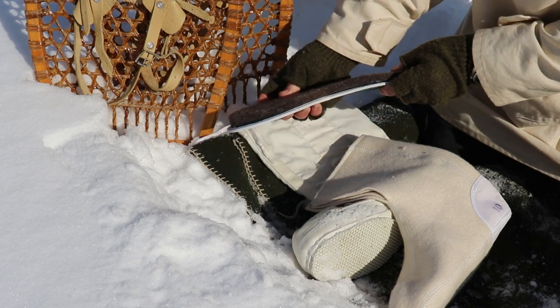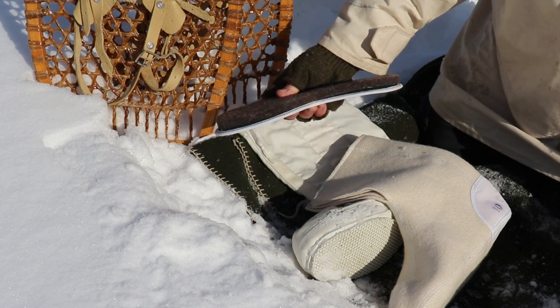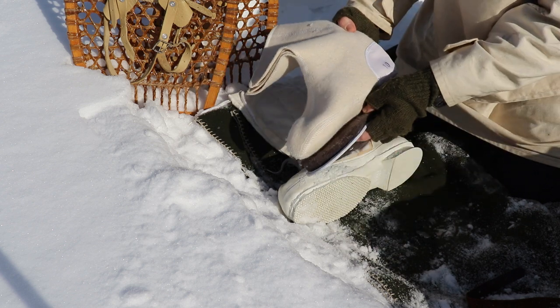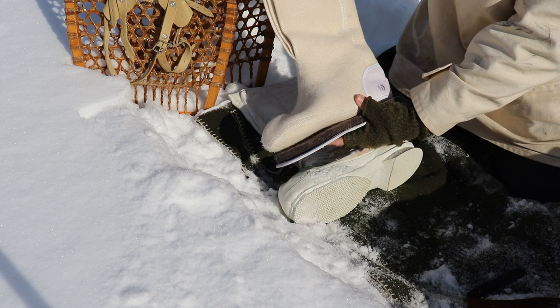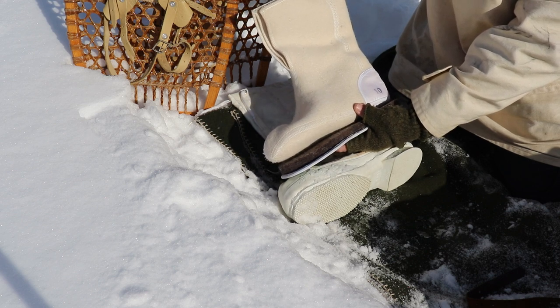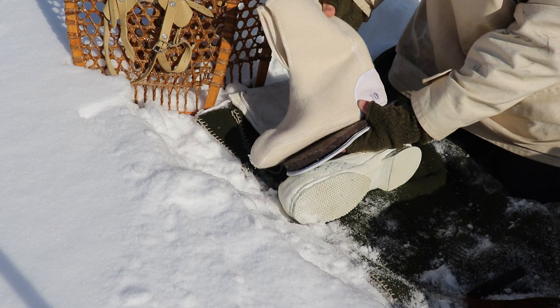On top of that goes this thick felted wool insole. It's thick, so it gives you some comfort and also quite a bit of insulation. On top of that goes the wool liner, and that all goes into the boot. This wool liner is very unique — I believe I've not seen it in any other boot.